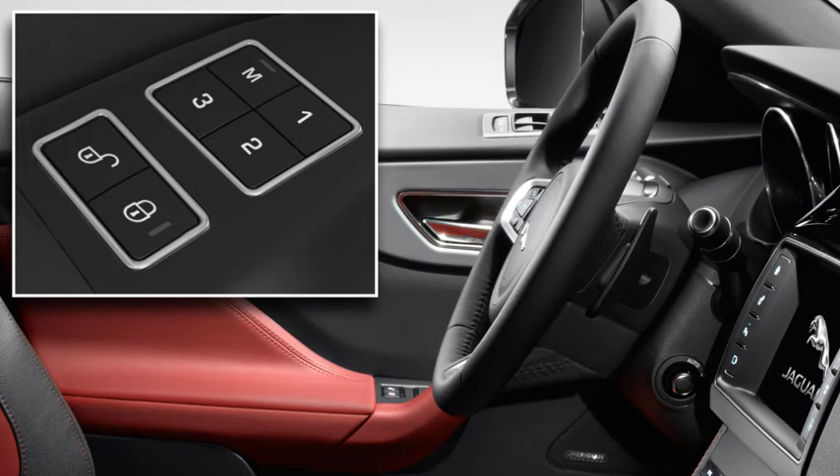Once you are happy with the adjustments, press the memory button. The indicator in the button illuminates. Press one of the buttons 1, 2 or 3 within 5 seconds to memorise the current settings. Memory 1, 2 or 3 setting saved displays in the message centre and a confirmation chime sounds.